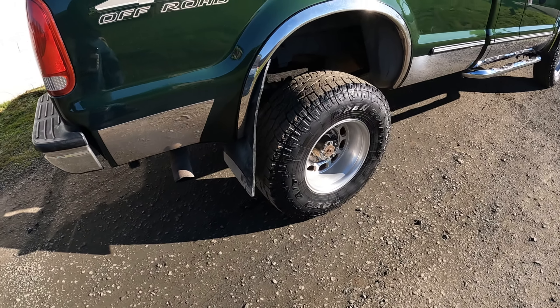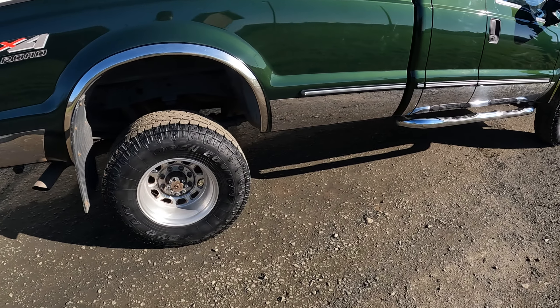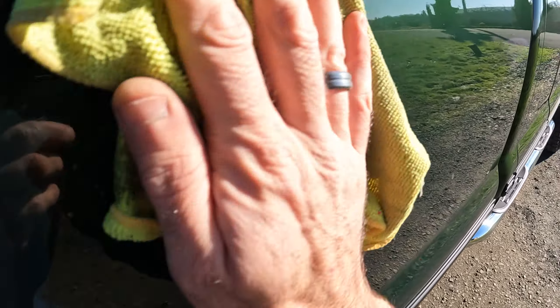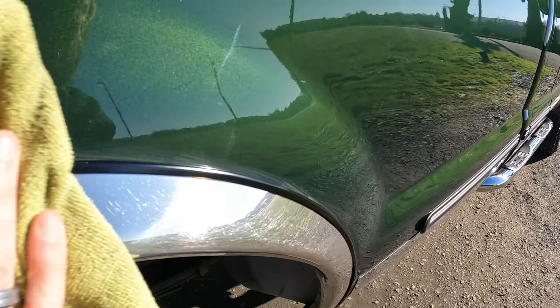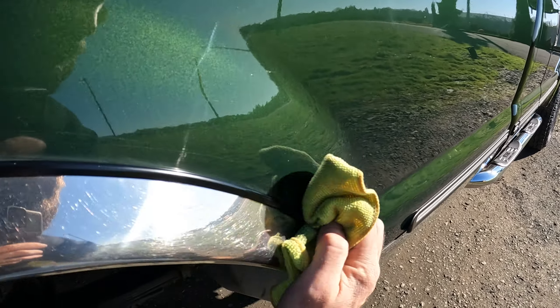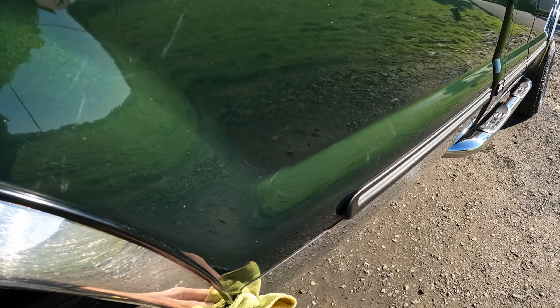That's why I take my final inspection spray with me, because it's got a little bit of detergent and a little bit of wax and silicone in it, so I can clean without taking too much of my wax coating off.